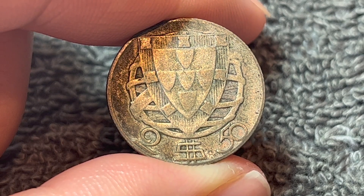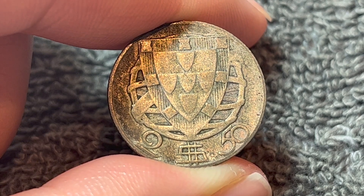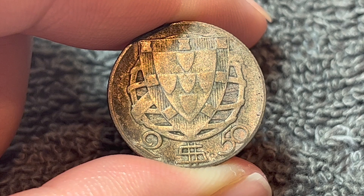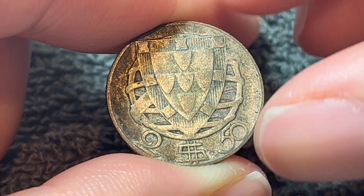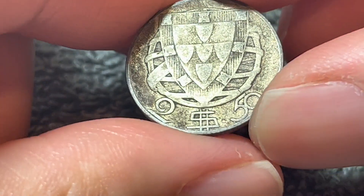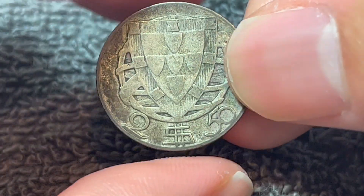These coins were 65% silver. They were produced between 1932 and 1951 at the Lisbon Mint in Portugal. They are three and a half grams in weight, 20.5 millimeters in diameter, and 1.4 millimeters thick with a reeded edge, as you can see right there.